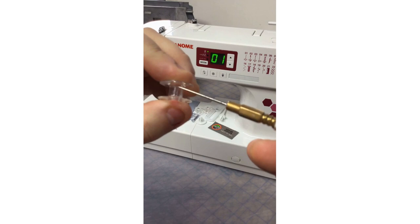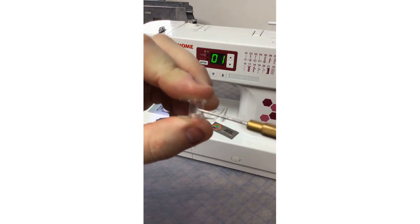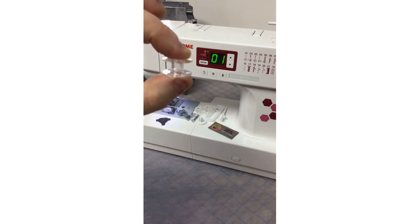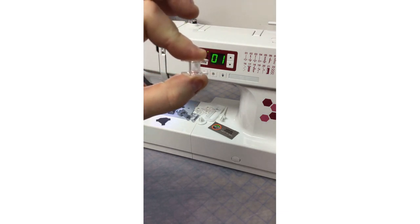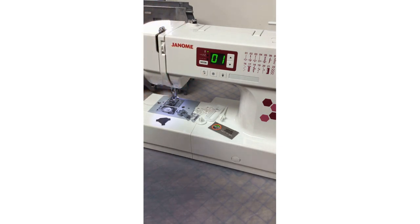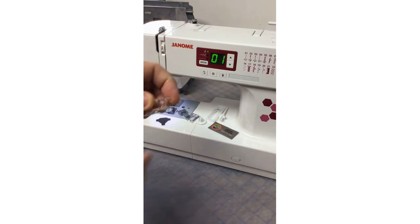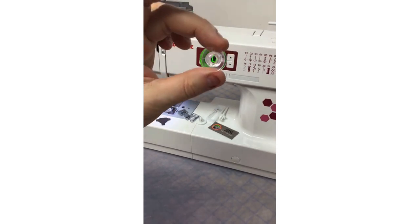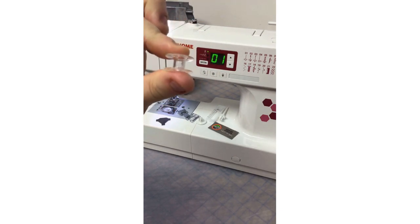The Janome J bobbin is important because there is a rubberized compound in these bobbins that helps prevent any backlashing and spinning in the bobbin case, especially if we're sewing at high speeds and suddenly stop. It also keeps things a little quieter. You want to make sure you use Janome J bobbins or at least size class 15, which refers to the depth of the bobbin.